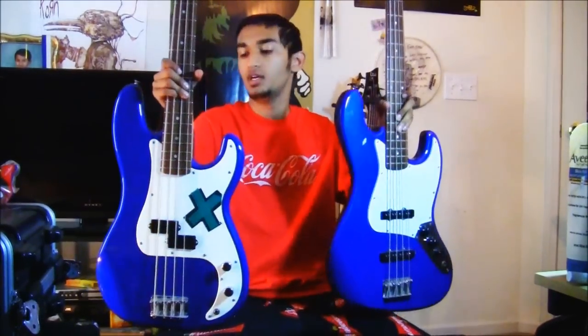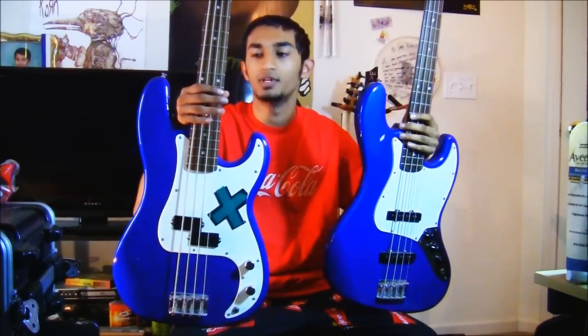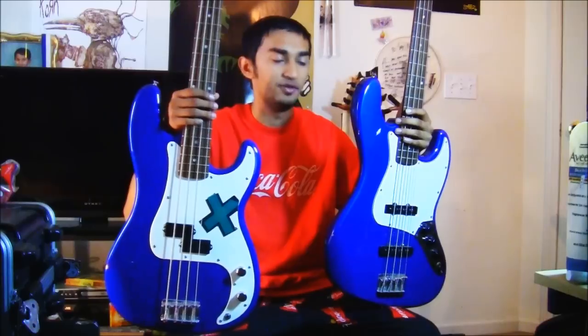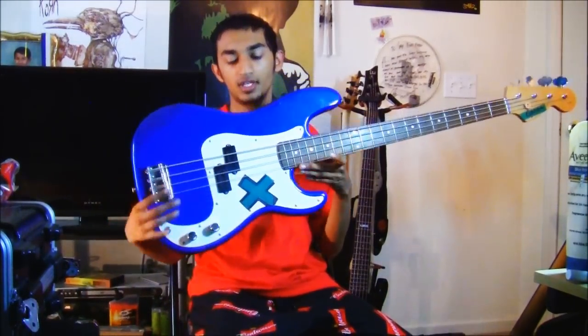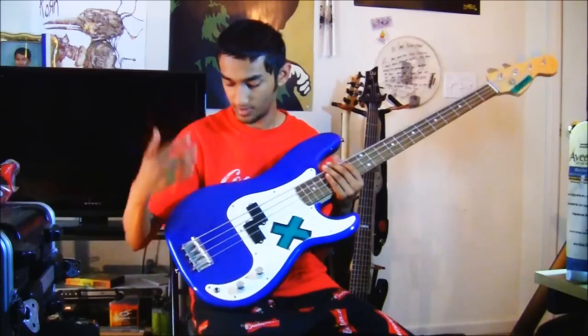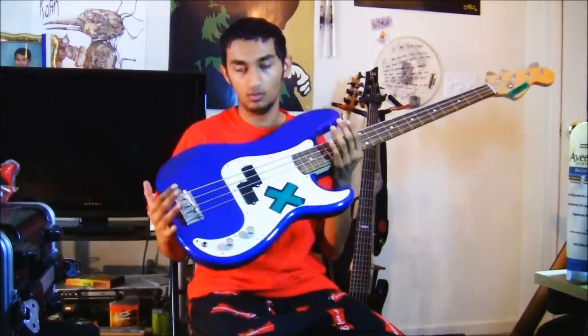Here I have two basses that aren't identical in looks — one is a P bass, the other is a jazz bass — but they're both by the same company and both Affinity Series, so they're in the same caliber of instruments. I think this is the best way to compare the two. Starting with the P bass: as you can see right off the bat, it's a very simple looking bass guitar. It's got a pick guard, pickups, some knobs, and you're pretty set to go. There's not much you have to learn about what's on the bass itself.